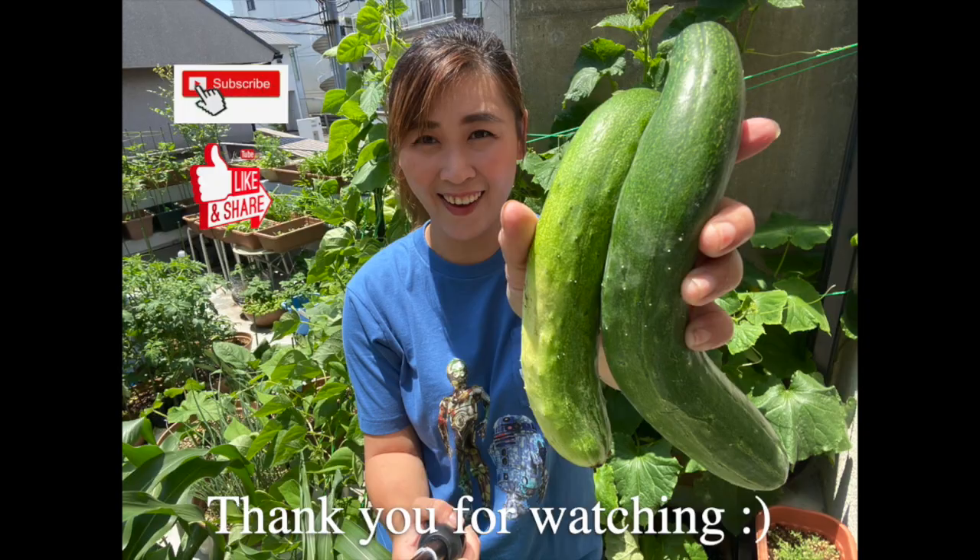If this video is helpful, please give me the thumbs up and subscribe for more videos.